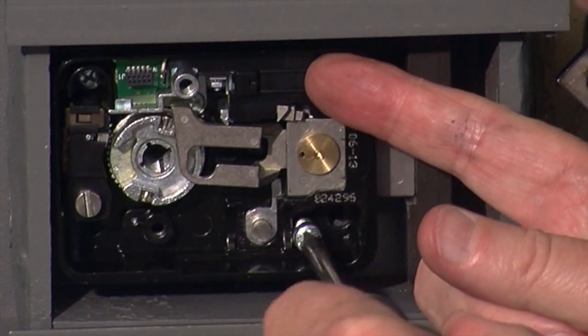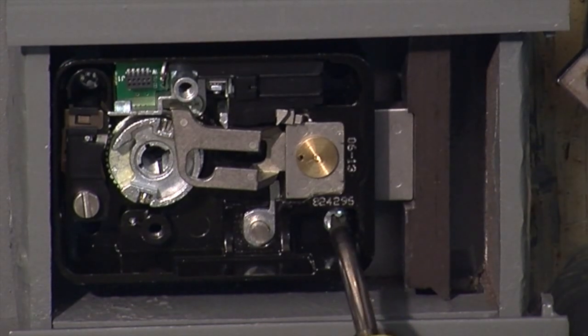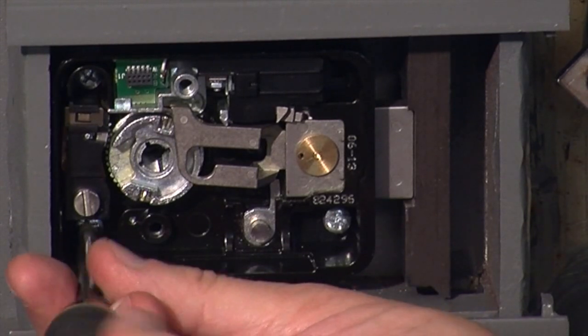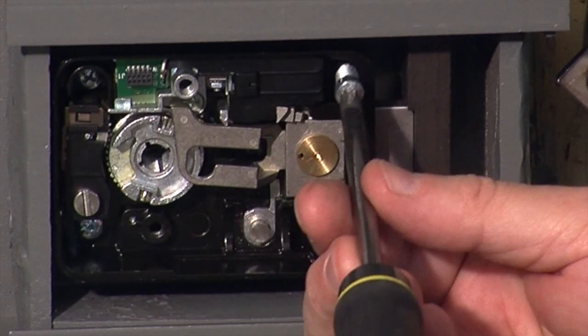Just put the screws in loosely at first. Once we have all the screws installed, we'll go back and tighten at each corner, tightening diagonally so that we equalize the stress on the lock case.